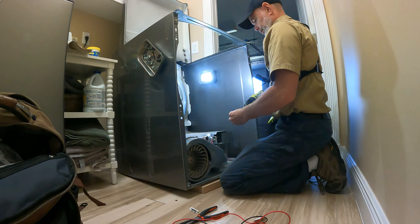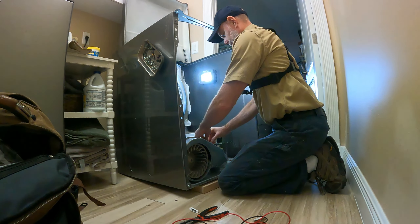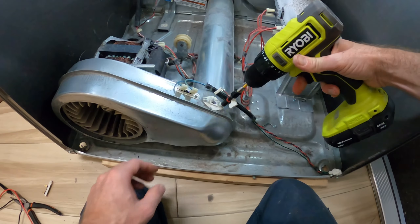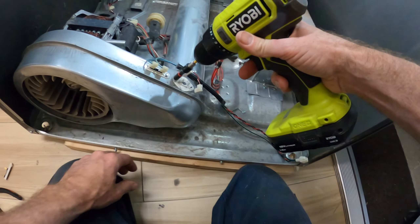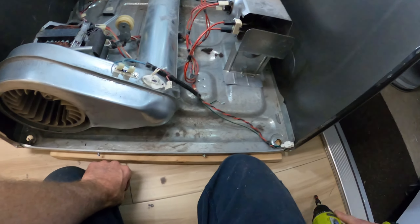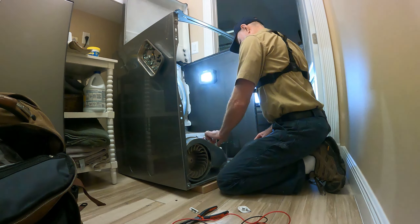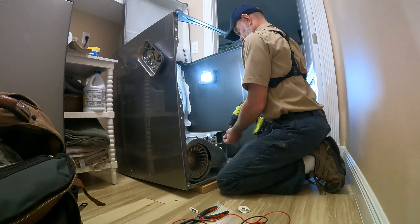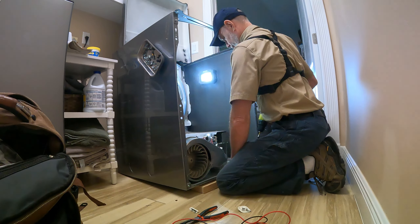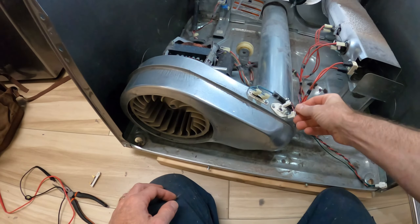Install the new thermal cutoff — the one with continuity on the tone test — and reattach it with the quarter-inch nut. Remember to reconnect the wire harness to the thermal cutoff. Then remove the thermistor with two quarter-inch nuts and put the new one in, securing it with the two quarter-inch nuts.